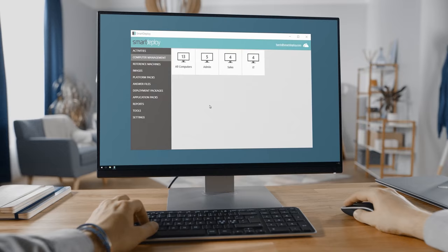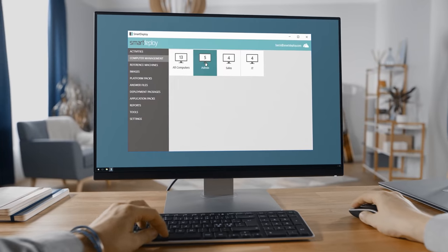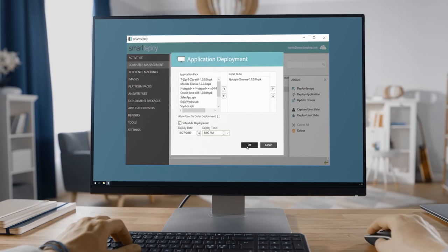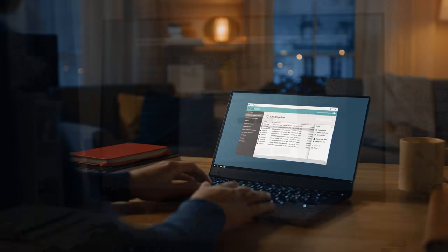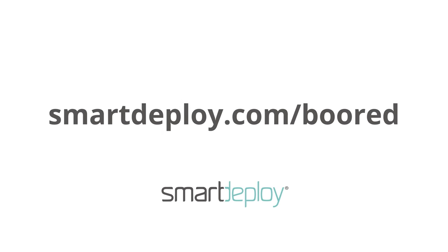I want to thank everyone who sent parts, but before we start let's get a quick word from our sponsor. SmartDeploy makes it easy to handle IT tasks like Windows imaging, deploying apps, updating drivers, and migrating user data. You can do it all over your existing network or the cloud without ever leaving your desk. Get your exclusive free software worth over $800 at smartdeploy.com/board.